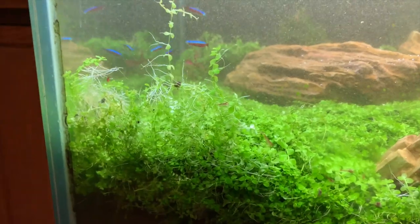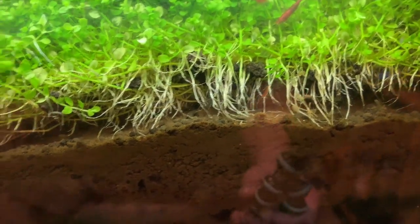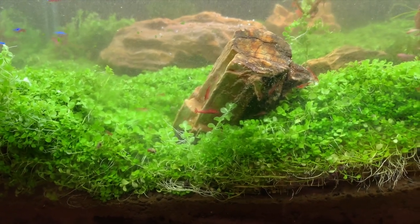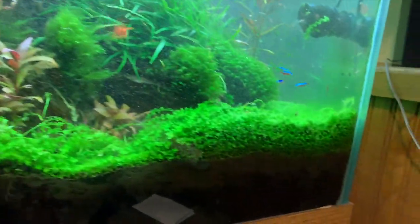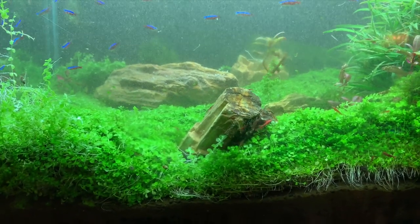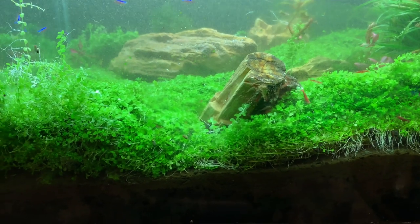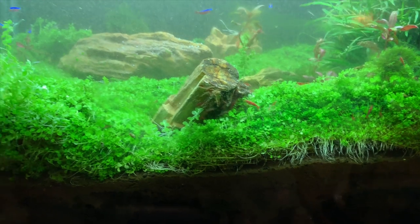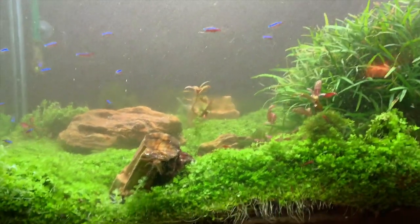It's still kind of coming up. If there are any planted tank or carpeting experts out there, let me know — you can see some of the roots there. Should I be trimming this in order to help it stay down? Parts of it are like four inches high. Should I hack half of it off? Should I just leave it as is and let the roots hopefully take hold again? Or should I take some of it out, cut clumps, plant clumps, and get rid of the rest? Let me know what you think.